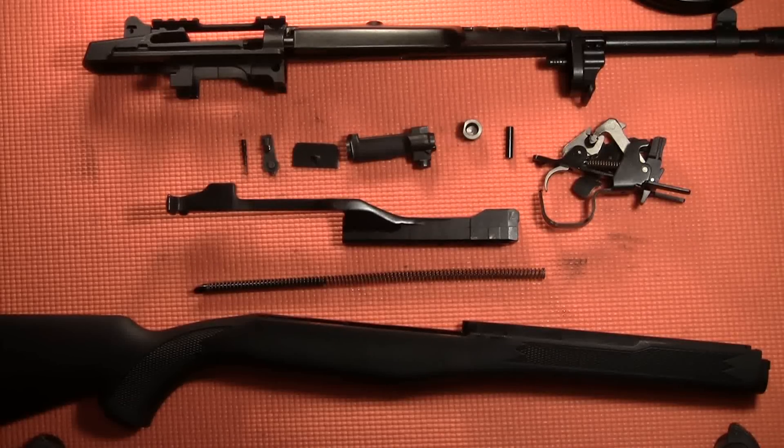In today's video, I'm going to show you how to reassemble your Ruger Mini-14 or Mini-30 rifle.